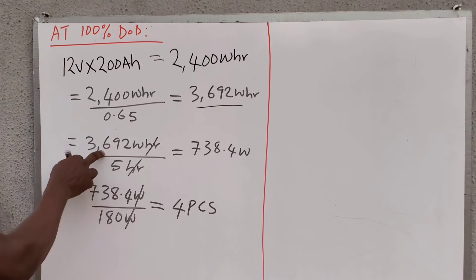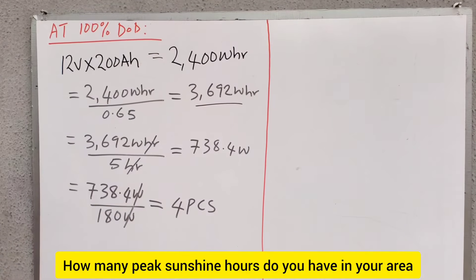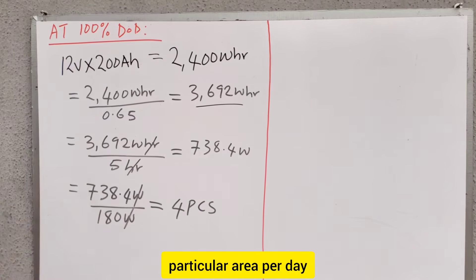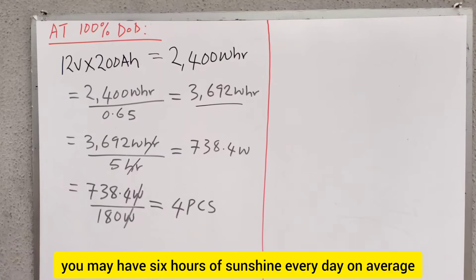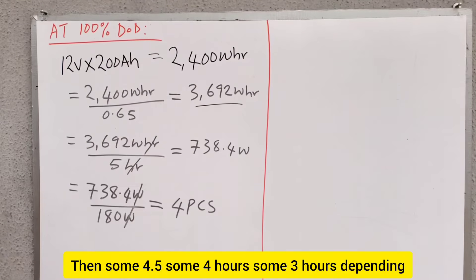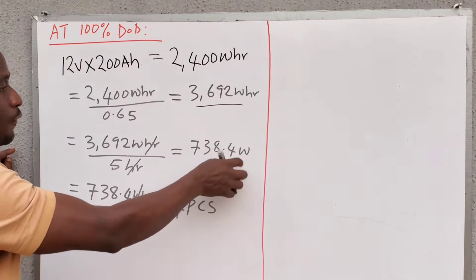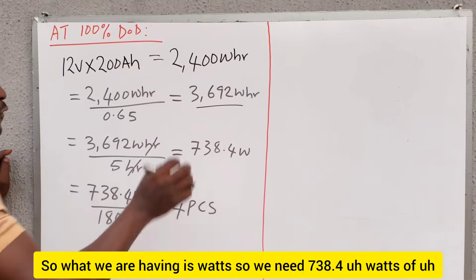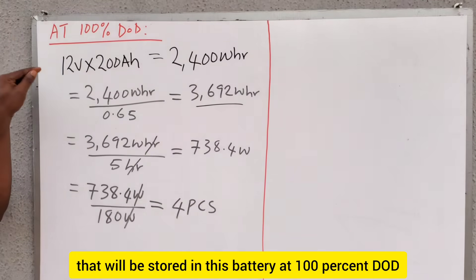Now we are dividing this 3,692 watt-hours by 5 — the 5 here is the peak sunshine hours. How many peak sunshine hours do you have in your area? I'm using 5 hours, which is the average availability of sunshine in a particular area per day. Depending on your geographic location, you may have 6 hours, 4.5 hours, 4 hours, or 3 hours of sunshine per day. So 3,692 watt-hours divided by 5 gives us 738.4 watts — the hours cancel, leaving us with watts. We need 738.4 watts of solar panels to generate the energy stored in this battery at 100% DoD.